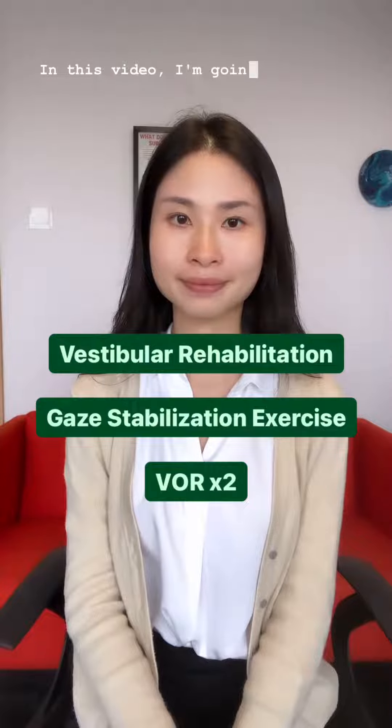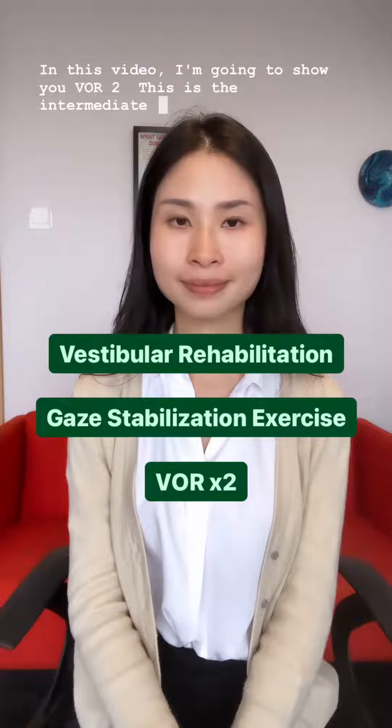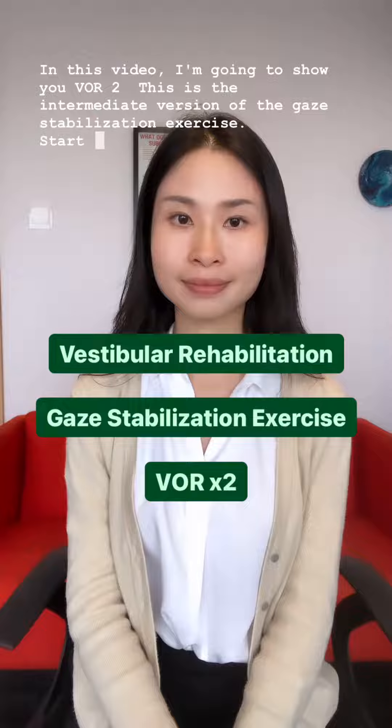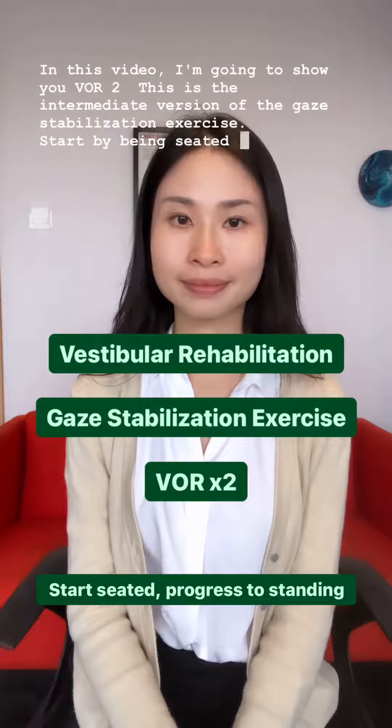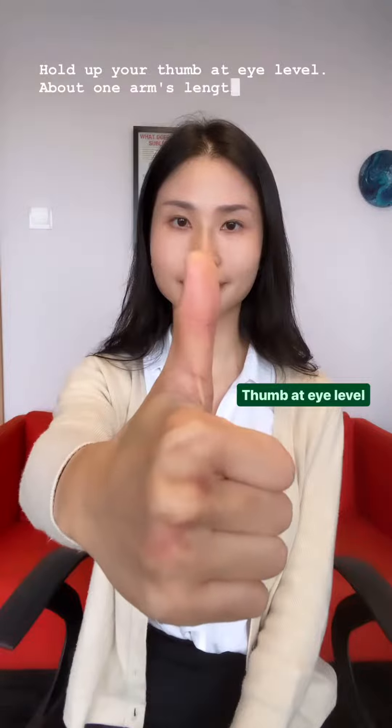In this video, I'm going to show you VOR2. This is the intermediate version of the gaze stabilization exercise. Start by being seated, and as you get better, progress to standing. Hold up your thumb at eye level, about one arm's length away.